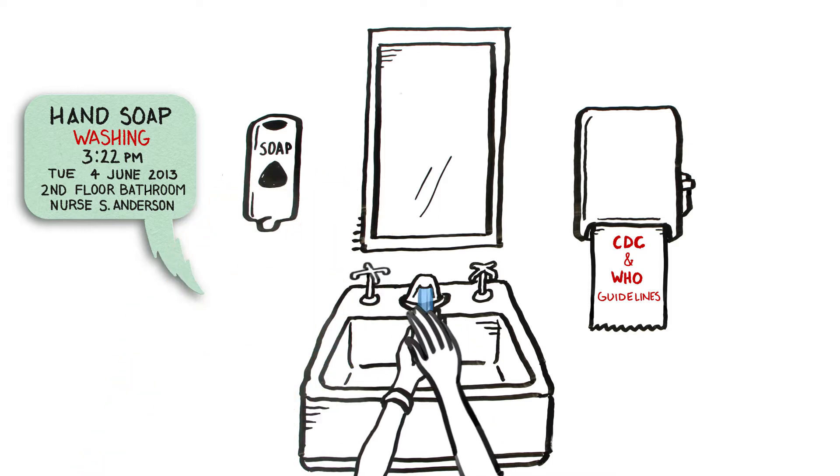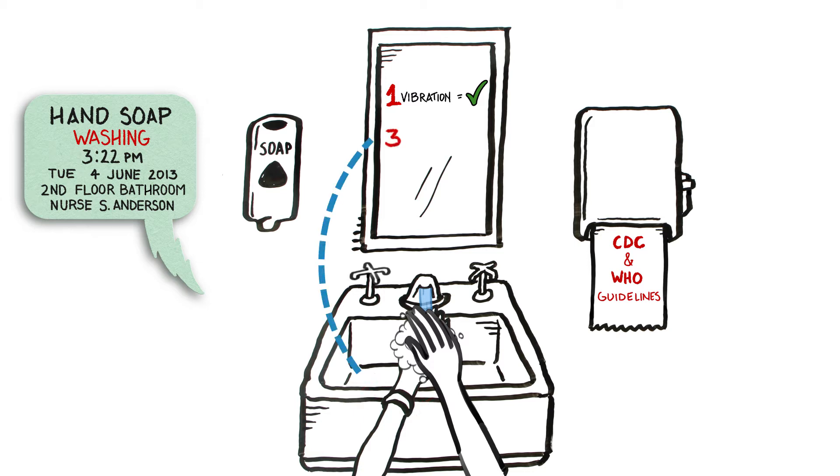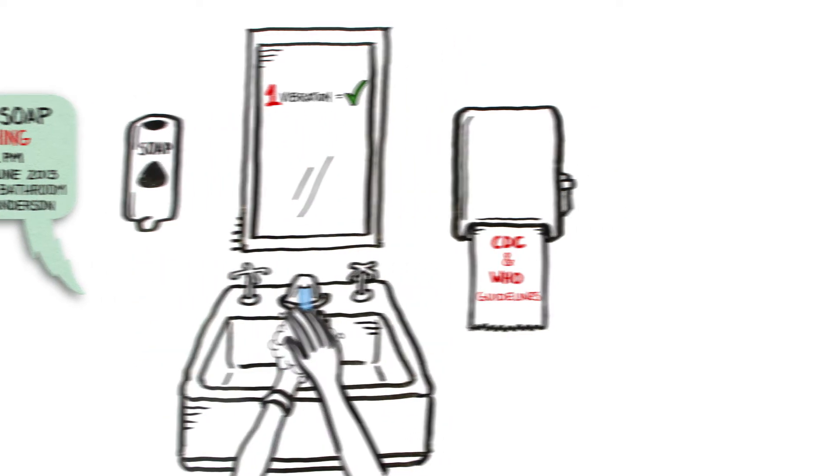When I go to wash or sanitize, a short vibration tells me I've done it correctly, and if I don't follow the guidelines, my band will give me three vibrations. Because I get immediate feedback, I'm able to fix any mistakes on the spot, long before I ever come in contact with a patient.